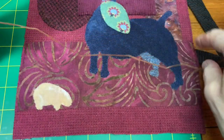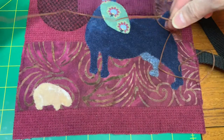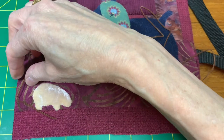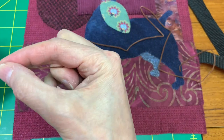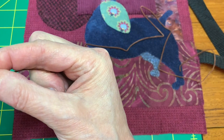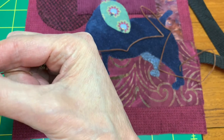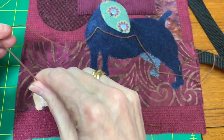Someone on Instagram posted and tagged Sue Spargo and had done what looked like a hedgehog. Whoever it was had done this little beast and he was so cute using petite berry velvet, and I thought that is so clever, I want to try that. Hence my little porcupine.